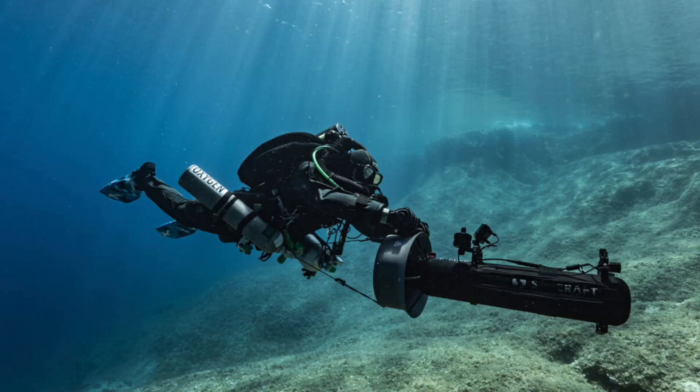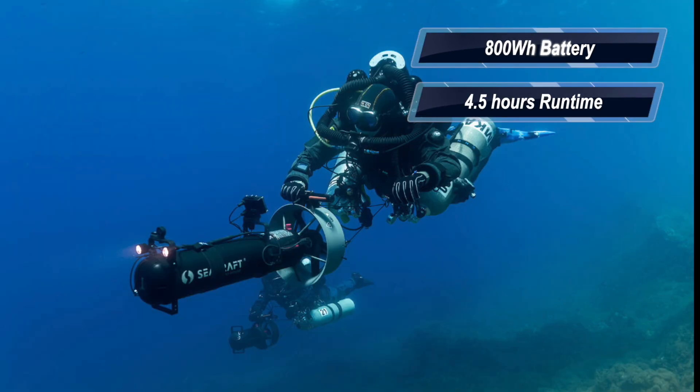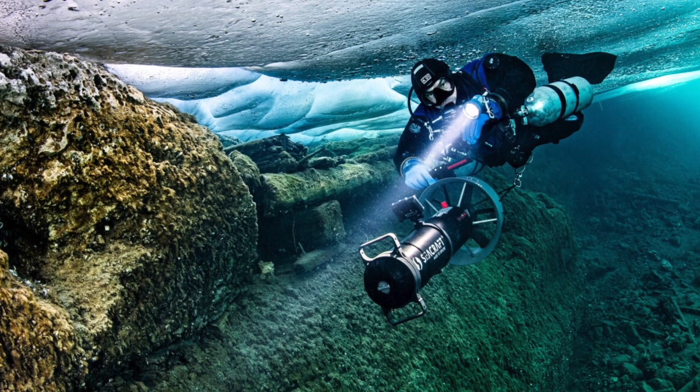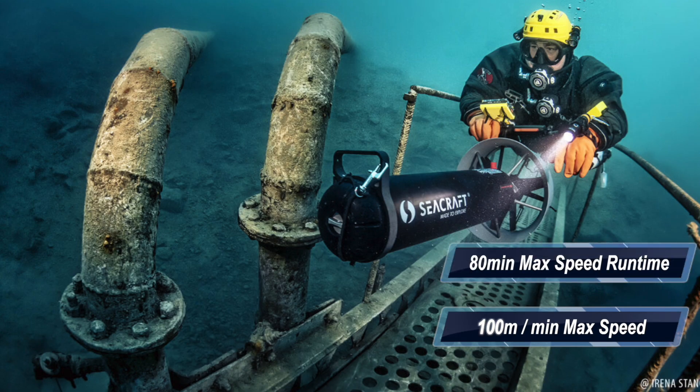Now let's talk specs. The 800Wh battery gives you up to four and a half hours of runtime at cruise speed, which would take you over 12 kilometers. The max speed from the 340Nm motor is about 100 meters per minute, which can be sustained for up to 80 minutes.